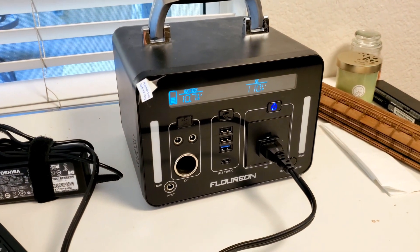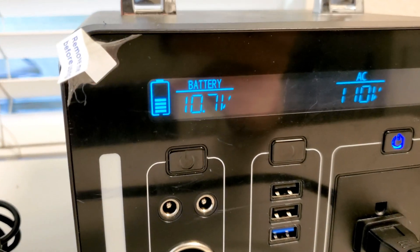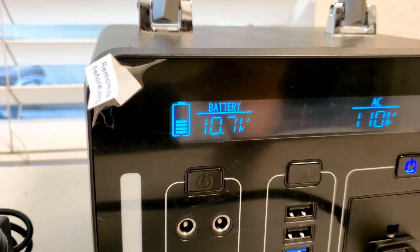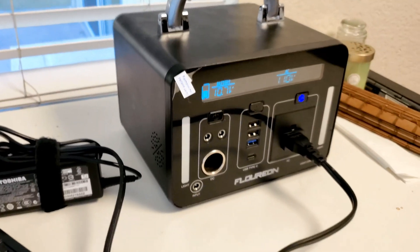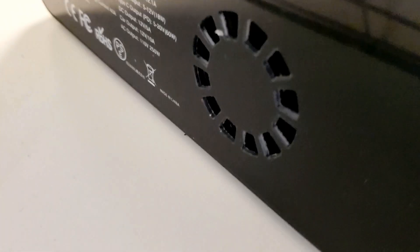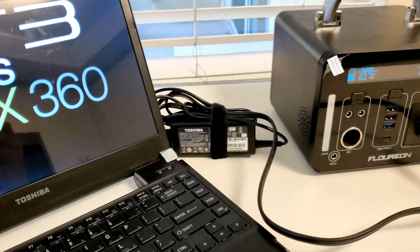Good morning — it's 10:30 AM, so it's been 12 hours running the laptop on just this battery bank. It's down to 10.7 volts. The power meter shows about half full, but I think it's actually under half because it usually cuts out around 10 volts. One thing you'll notice is there's a fan in the back which cools the inverter that converts 12 volts to 110 volts AC, and it's been running the whole time and it's kind of loud.